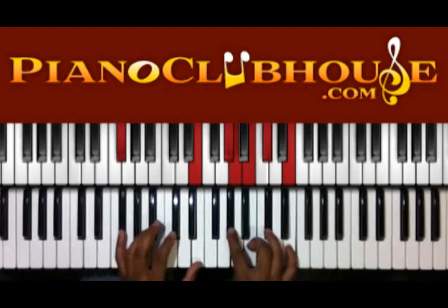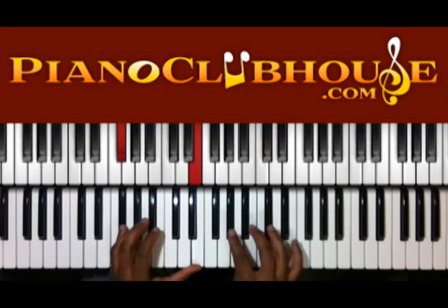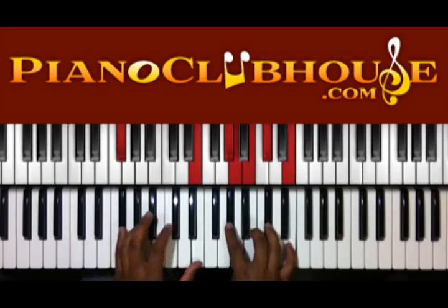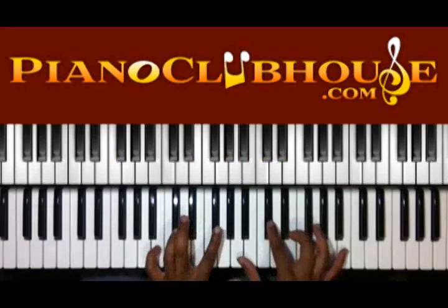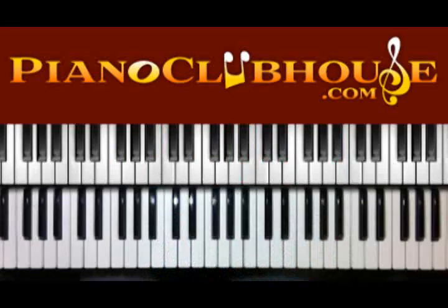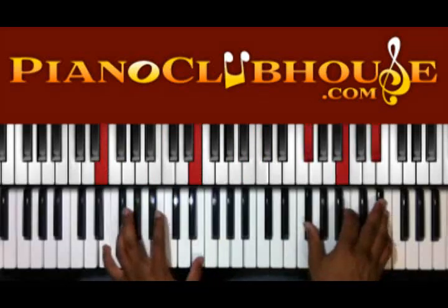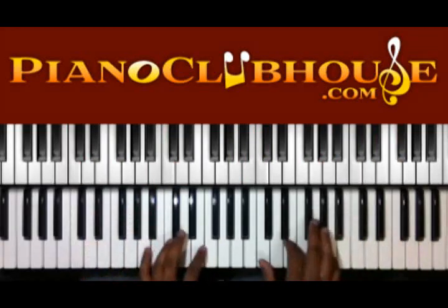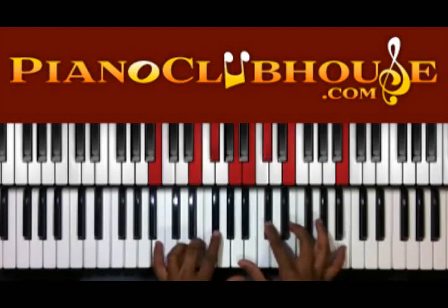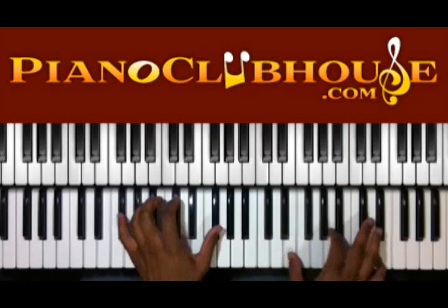Then we're going to go to the F sharp in the left with E. And I have G sharp, A, B, C sharp, and E. And then back to the 5 — same chord again that you did with the hits on. That's the first time. Second time around.